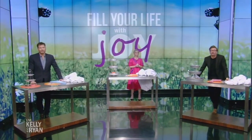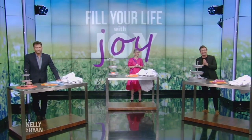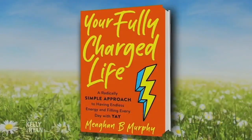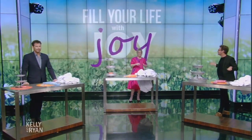We can always enjoy more joy in our life. Here with simple solutions to feel better every day is editor in chief of Women's Day and author of Your Fully Charged Life, Megan Murphy, a staple on the show. Great to have you back. We want joy, happiness, smiles, and good energy. What do we need to do?